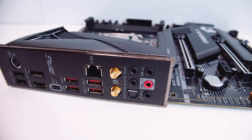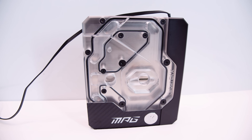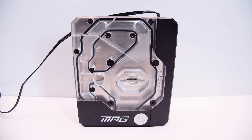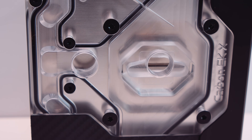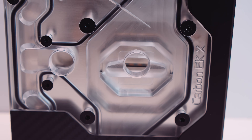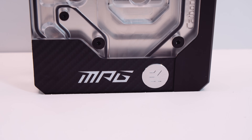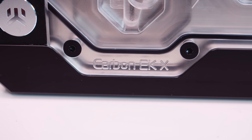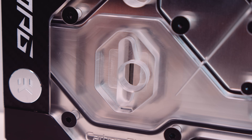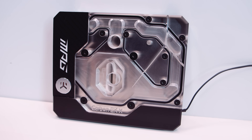Let's take a closer look at the monoblock. This is a full view of the top — it's got standard inlet and outlets for your water cooling components with the standard thread size you'll find on all water cooling gear. In typical EK fashion, the build quality is exceptional. There's MSI MPG branding and an EK logo towards the bottom of the monoblock.